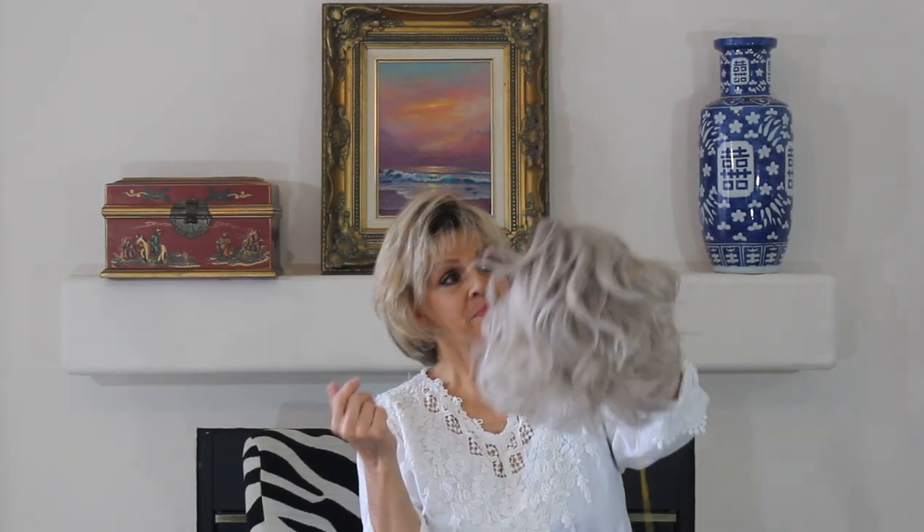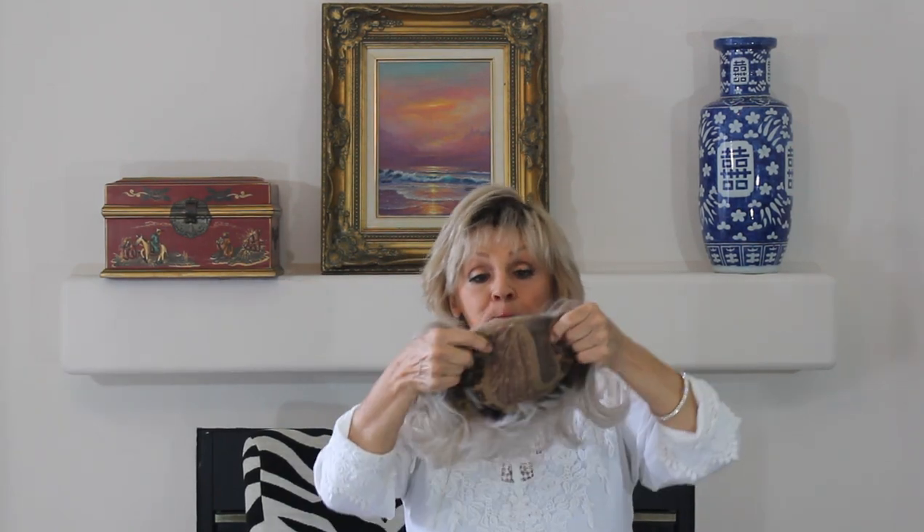Here she is. She's heat friendly, and she's got a monopart, open back, and a big nice thick smart lace — a front lace — and it goes from like temple to temple.